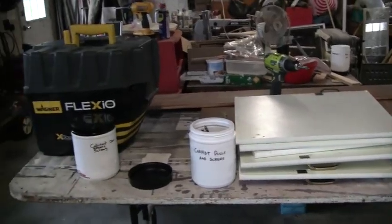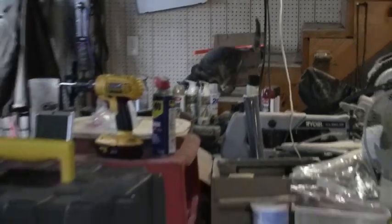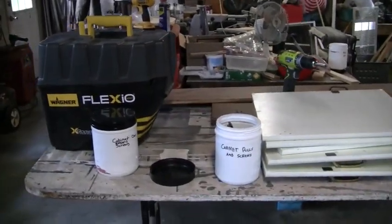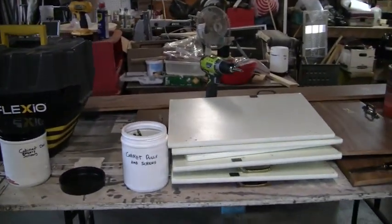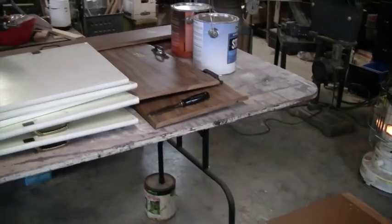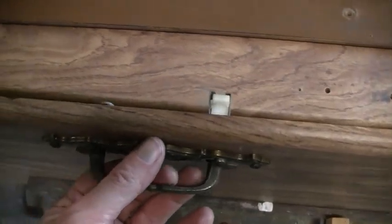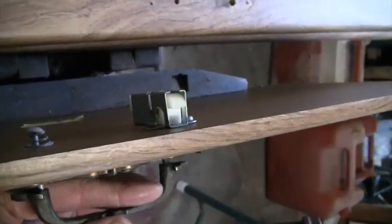We're inside now and I've got my helper with me today. We've got all the cabinet doors and closet doors off and in here, and I'm working on taking all the hardware off. One of the things I found is that some of these pulls — most of them, actually — work like this.